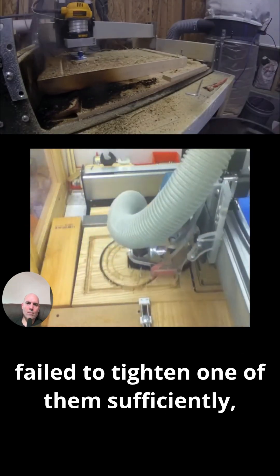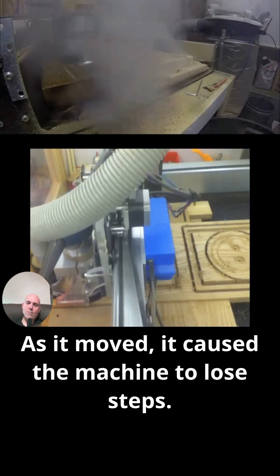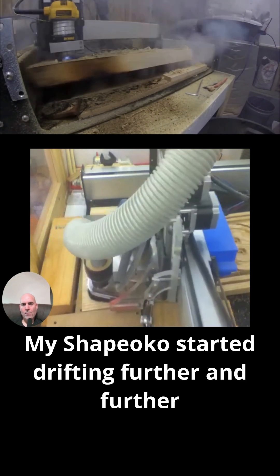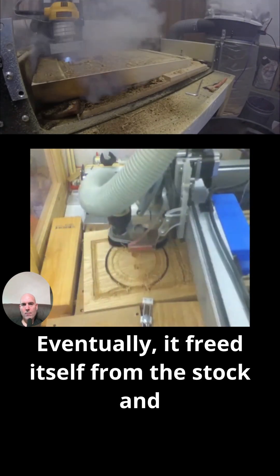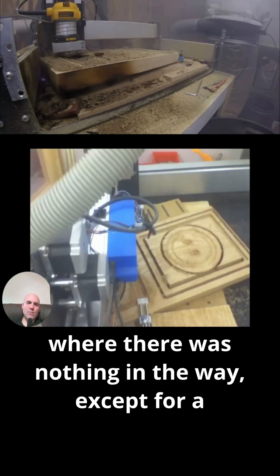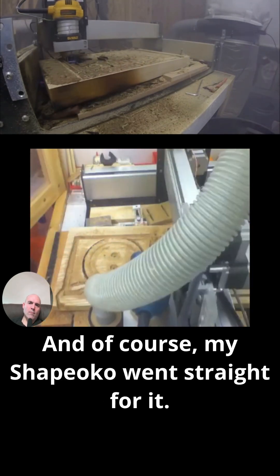I was using two clamps, and having failed to tighten one of them sufficiently, my wooden stock began to move. As it moved, it caused the machine to lose steps. My Shapeoko started drifting further and further off course. Eventually, it freed itself from the stock and started moving over the open wasteboard — where there was nothing in the way except for a clamp. And of course, my Shapeoko went straight for it.